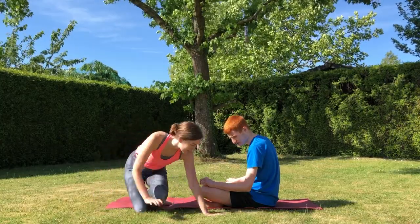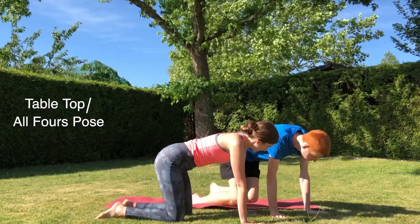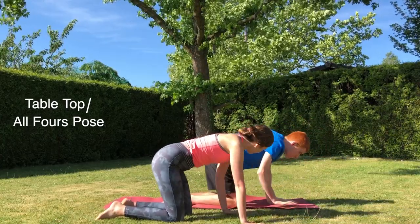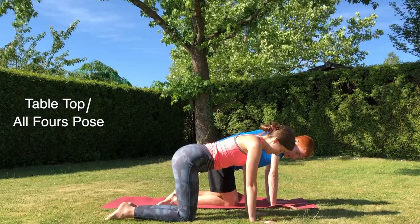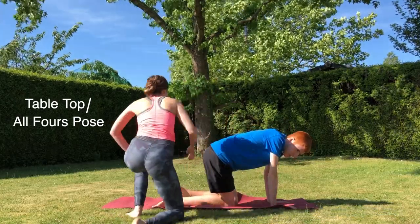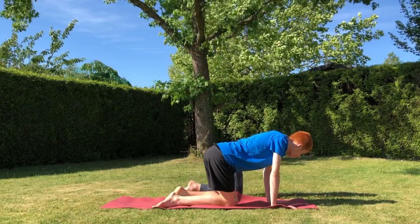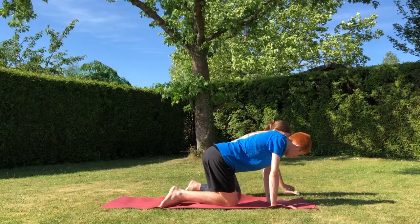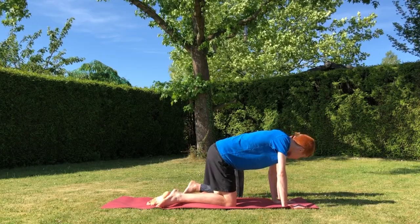Now we're going to begin by coming onto all fours in a neutral position with the back straight. It's important that you demonstrate how to do the postures and try to avoid too much explanation as this can become easily confusing or frustrating. So prompting to come onto their knees, hands flat on the floor, back straight and looking down is a great way to start off this practice.